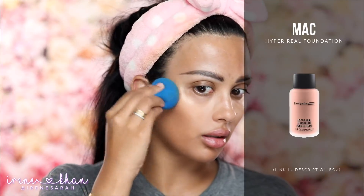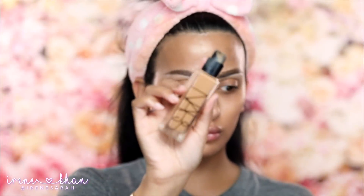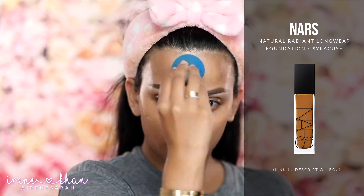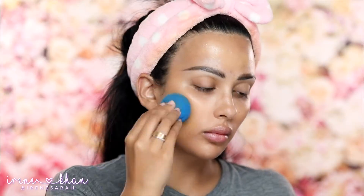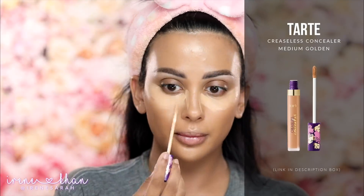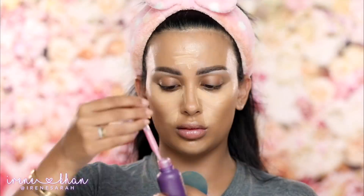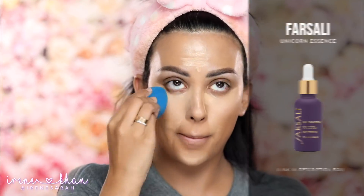First I'm going in with my MAC Hyper Real Foundation in the color Bronze FX. I'm applying that under my foundation — it'll just give me a really beautiful glow. For foundation, I'm going in with my NARS Natural Radiant Longwear Foundation in the color Syracuse, and I'm using a damp beauty blender. Now I'm going in with my Tarte Creamy Concealer in Medium Golden and I'm going to use my Farsali Unicorn Essence to just give me a little help with blending it out and pushing it into the skin seamlessly.